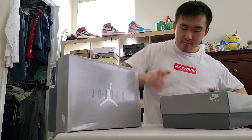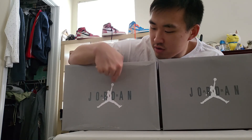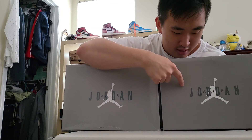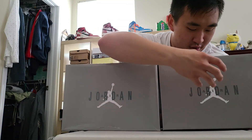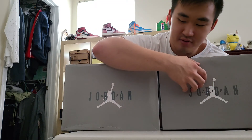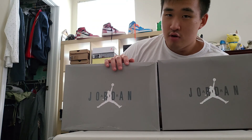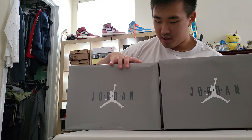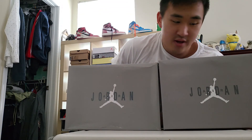On the rep box, everything looks pretty similar at first, but the Jumpman logo on the rep box is slightly bigger than on the retail box — the logo size looks like it's been zoomed in a bit more. The color difference is that the rep box has a lighter tone of gray compared to the retail box. The sizes of the boxes are also different: the rep box is actually a little smaller than the retail box.